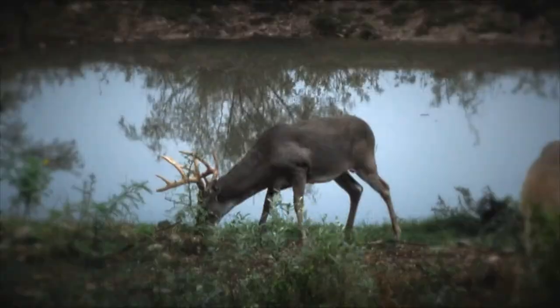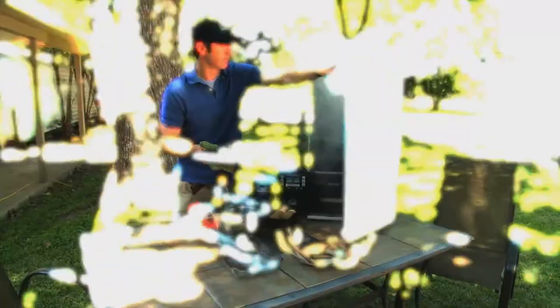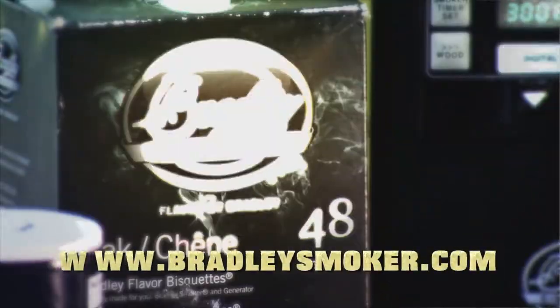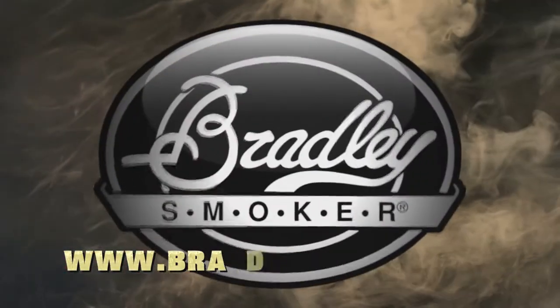After your next successful deer hunt, savor the flavor with a Bradley Smoker. They have a whole list of creative recipes for venison with a wide variety of delicious smoky wood flavors. Find out more about making your meal as memorable as the hunt at BradleySmoker.com.